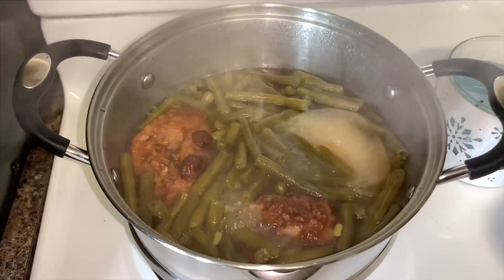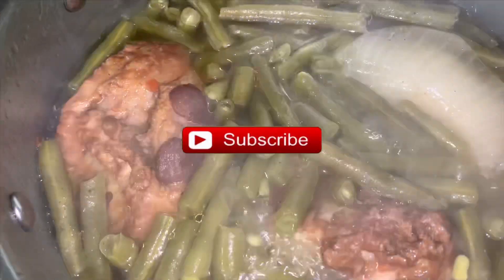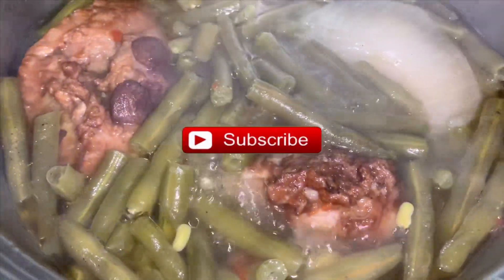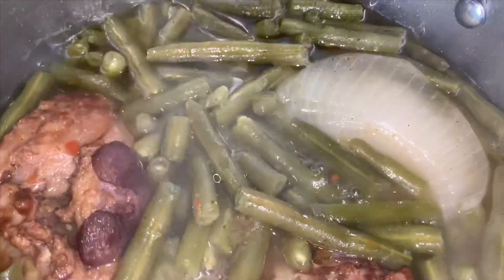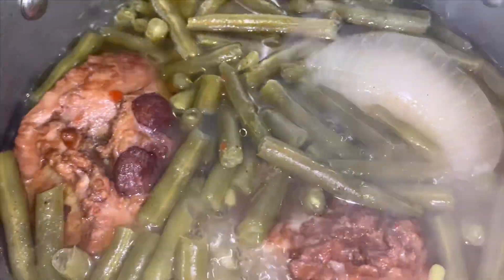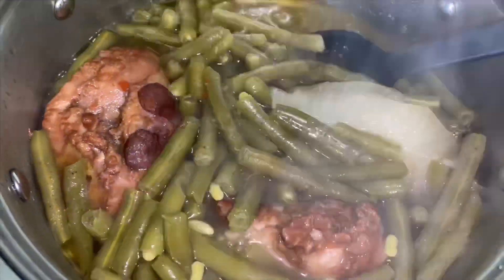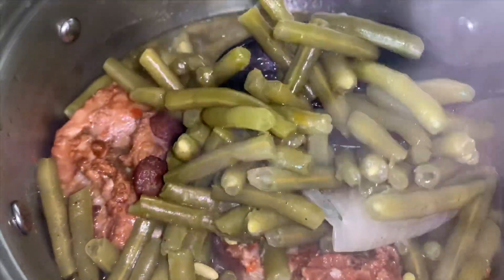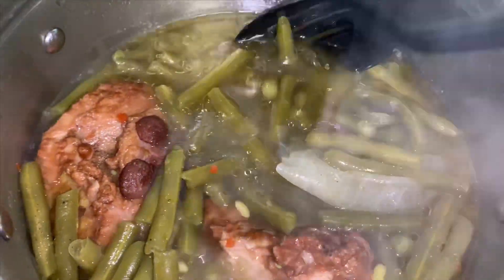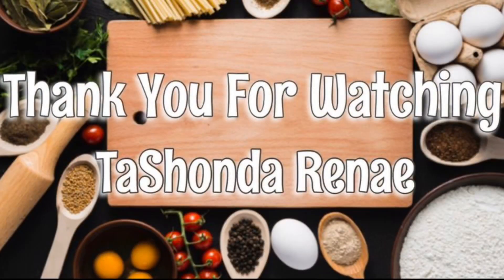I hope you all enjoyed this recipe. Thank you so much for watching — please don't forget to subscribe to my channel, and have a great day. I'll see you next time!